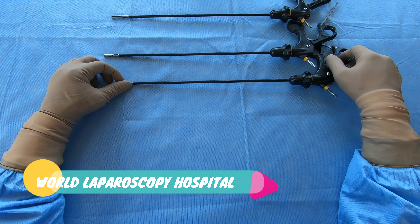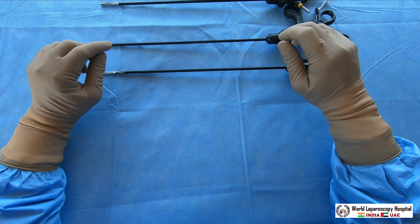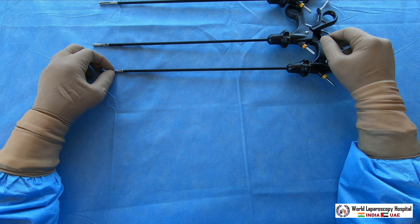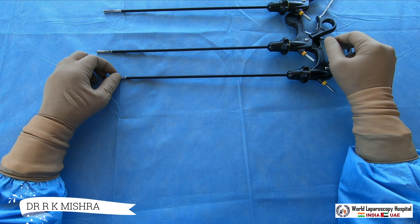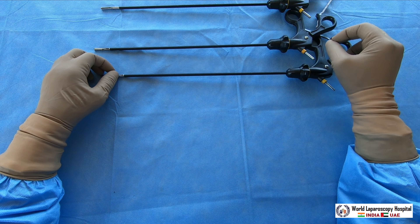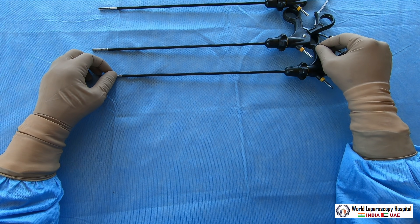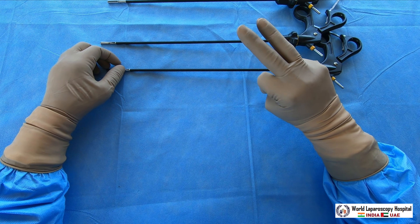Hello friends. I'm going to demonstrate the Graspers. Graspers are very important in laparoscopy and this is the first instrument you will introduce inside the abdomen before starting any laparoscopy. Even if you want to do operative laparoscopy, the initial few minutes should be given to diagnostic laparoscopy so you can see the anatomy, explore the surroundings, and after that perform the surgery. Graspers are of three types: atraumatic, semi-traumatic, and traumatic.